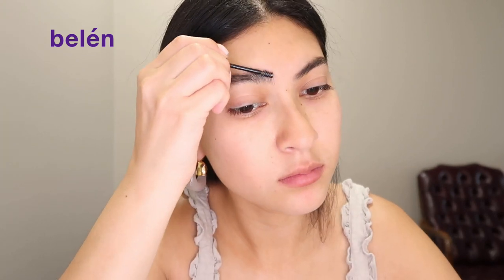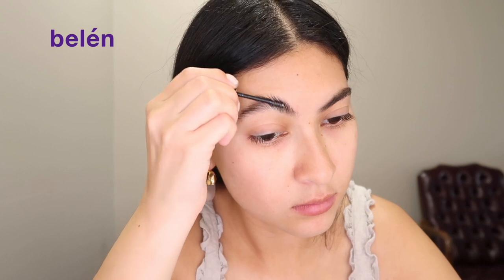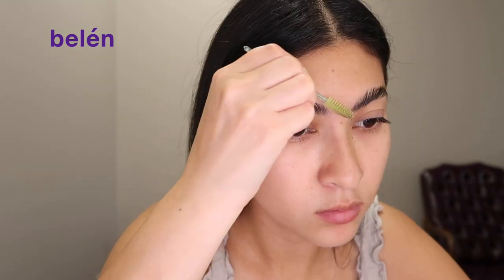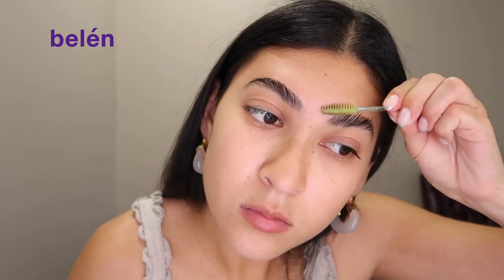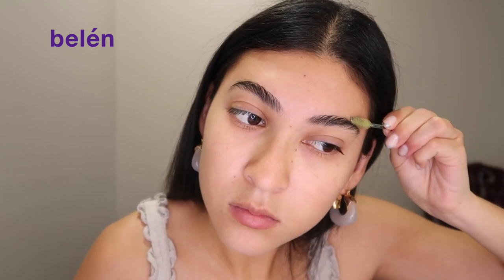Then I'm going to go in with a brow gel. I find that starting with your brows really sets the tone for how your makeup is going to come out. I'm going to brush it up — it's going to look a little crazy and aggressive at first — but then I'm going to comb it down and add some shape to the product.